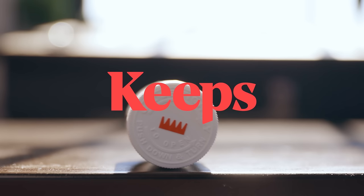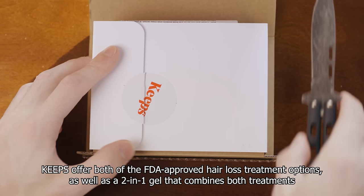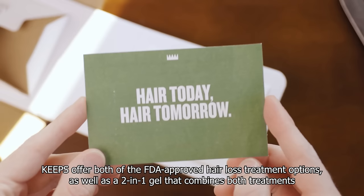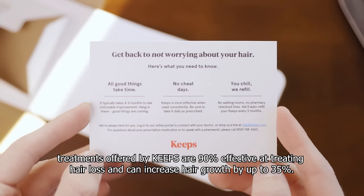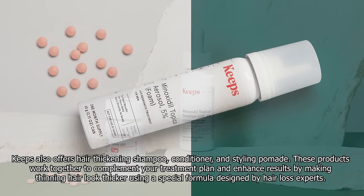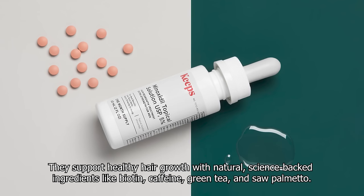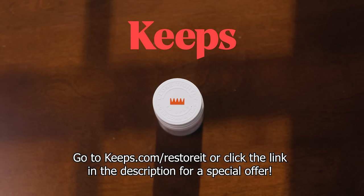Keeps is a convenient online subscription service that makes it easy and more affordable for men to treat their male pattern baldness from the comfort of their own home. Whether you're looking to prevent hair loss, stimulate hair growth, or just take better care of the hair you have, Keeps has you covered. Their treatments are clinically proven, typically half the cost of traditional pharmacy prices, and delivered right to your door in discreet non-branded packaging. Complete an online consultation to get matched with a treatment plan recommended by a licensed medical practitioner. Most customers notice results within about 6 months, and they've helped nearly 1 million men with over 5,000 5-star reviews. Go to keeps.com/restoreit for a special offer.